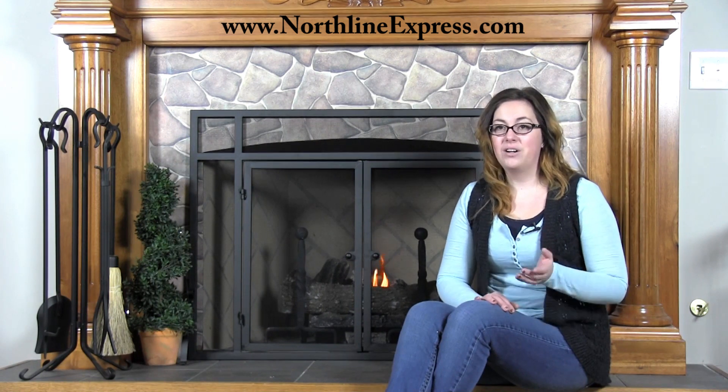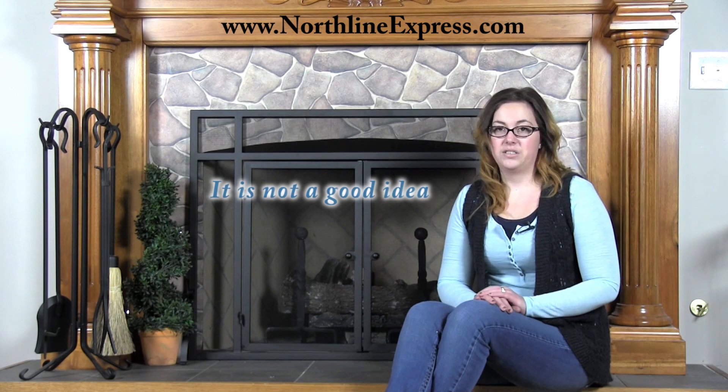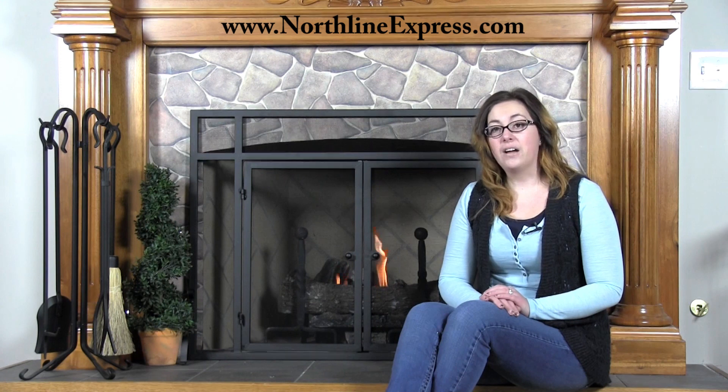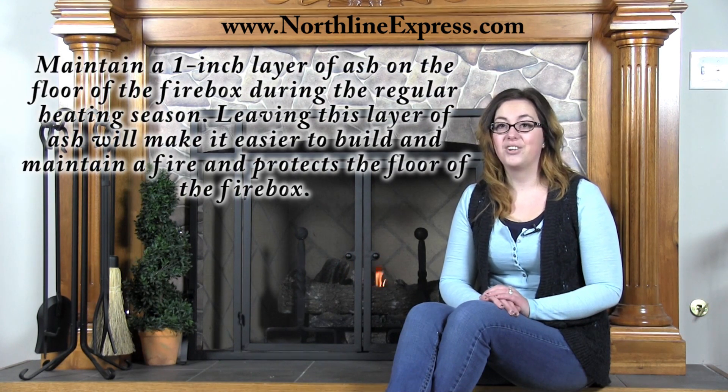I'm Melissa from Northline Express, and I'm here to answer this question in this video. It is not a good idea to remove the ash from your fireplace or wood stove completely every time you build a fire. You should actually maintain a one-inch layer of ash on the floor of the firebox during the regular heating season.